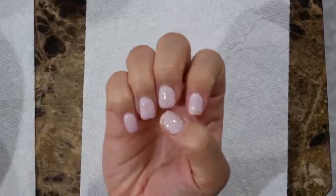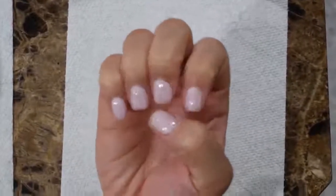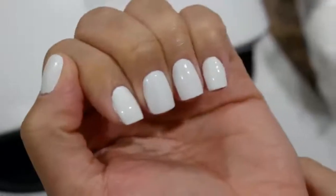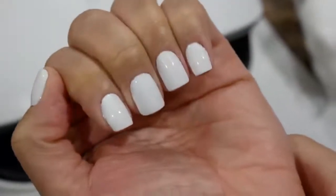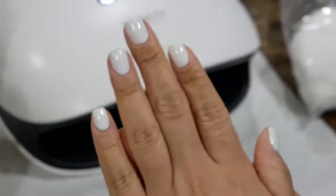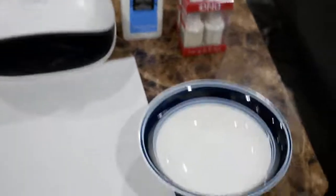I'm gonna show you guys how to take your nails from busted and beaded to crisp and clean perfect gel manicure at home, super easy, just watch and see. Starting off you're gonna need a bowl.